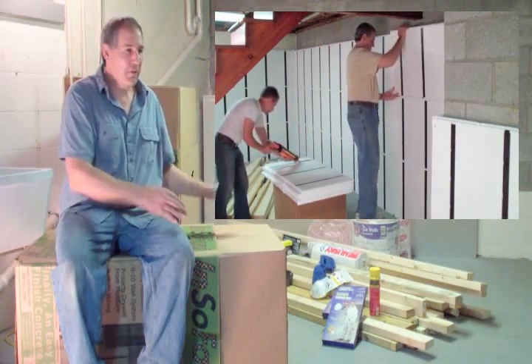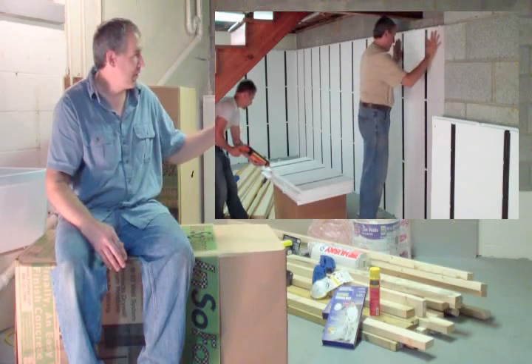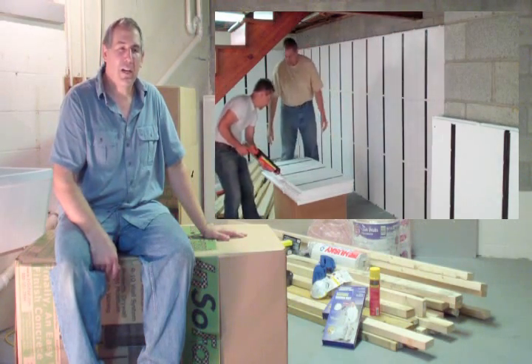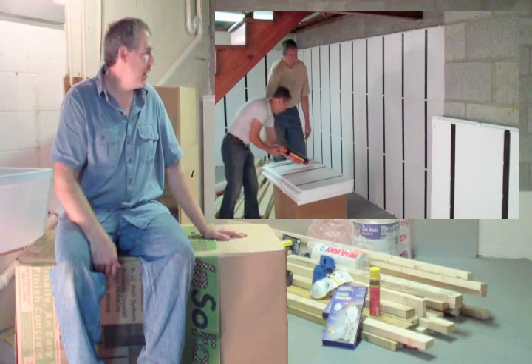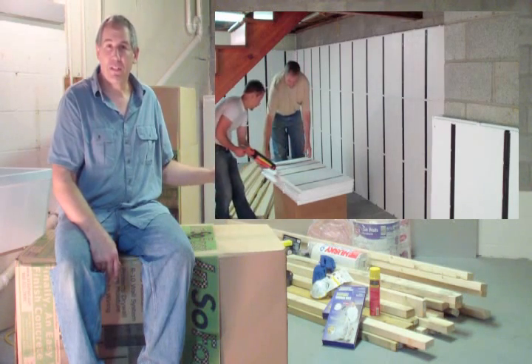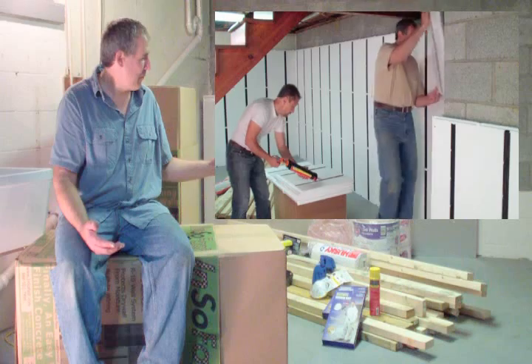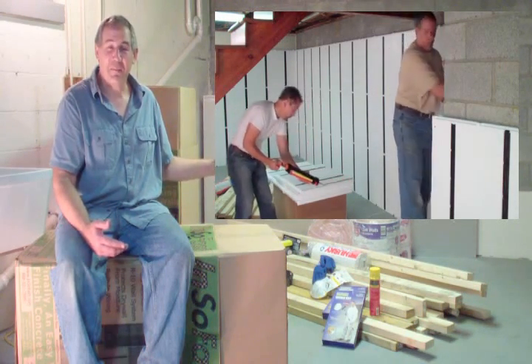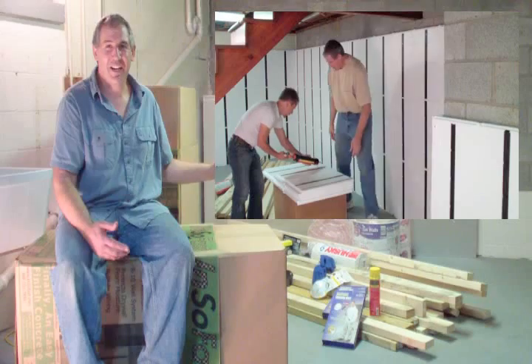It gets to be a little difficult. Then you throw in the typical floor variances, and it takes you all day just to frame a little short section of wall. I used to work this hard. Now I don't have to work this hard anymore, and I don't want you to have to work this hard either.